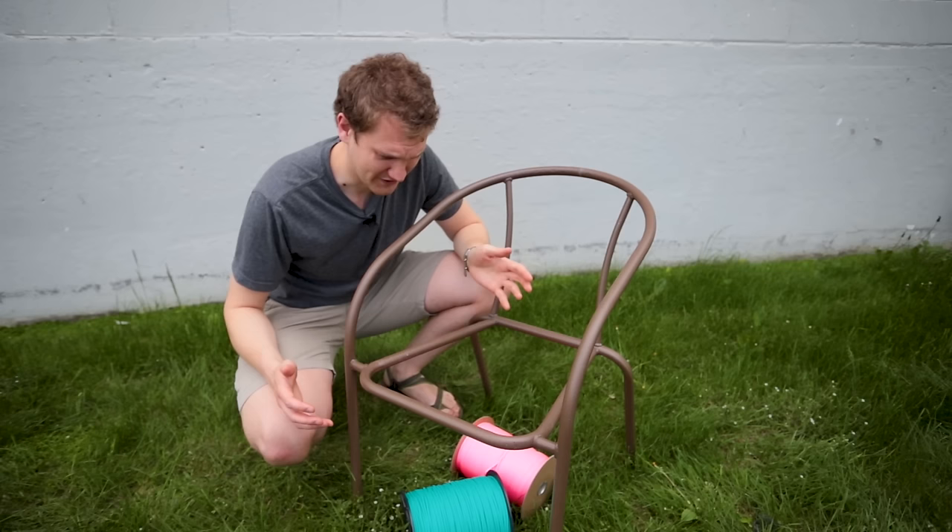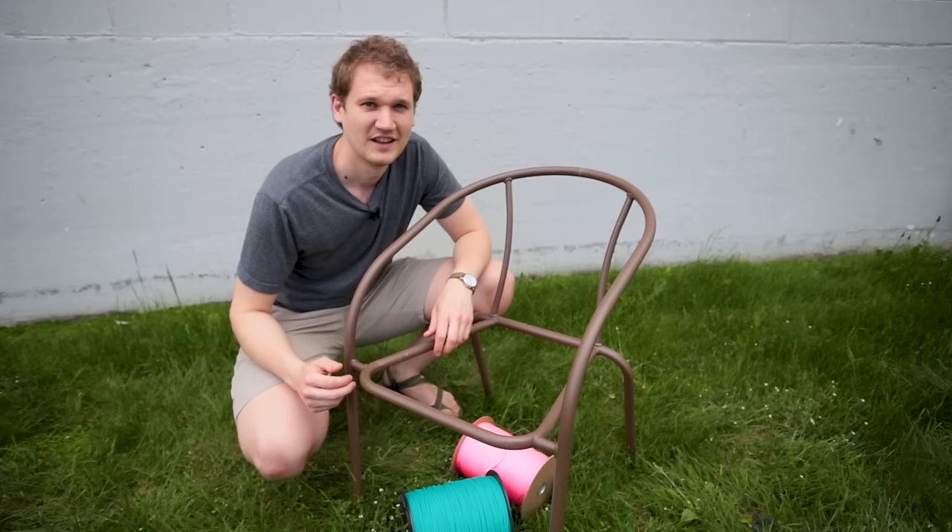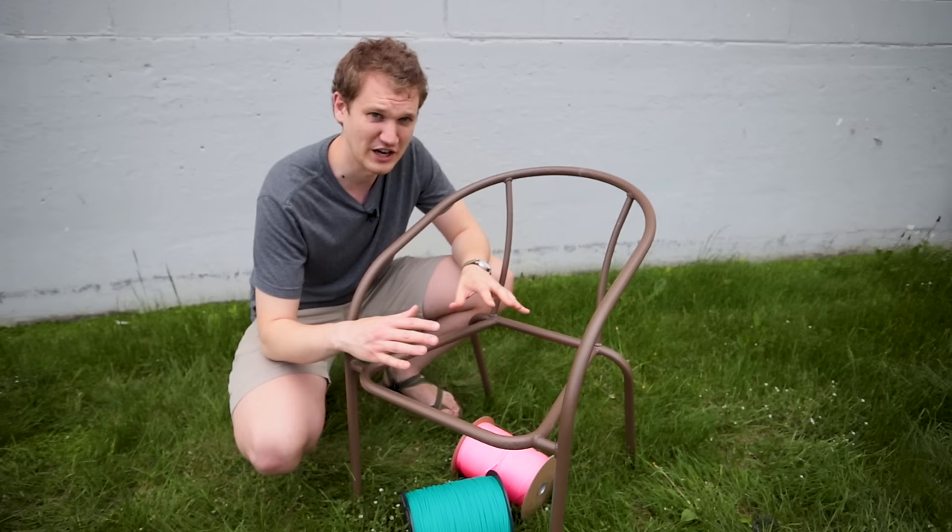Hey guys! We found this chair on a curb and we want to redo it with paracord. We didn't destroy it - that'd be wasteful. So if you have a patio chair laying around, don't throw it away just yet. You can actually upcycle it using some paracord. I'm going to show you how to reweave this chair so that it's better than new.